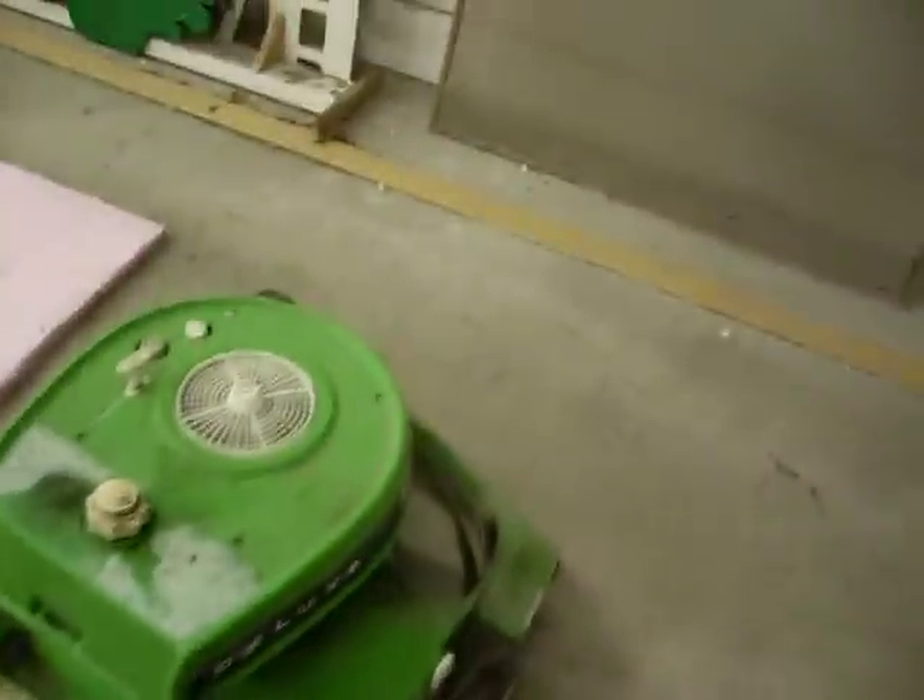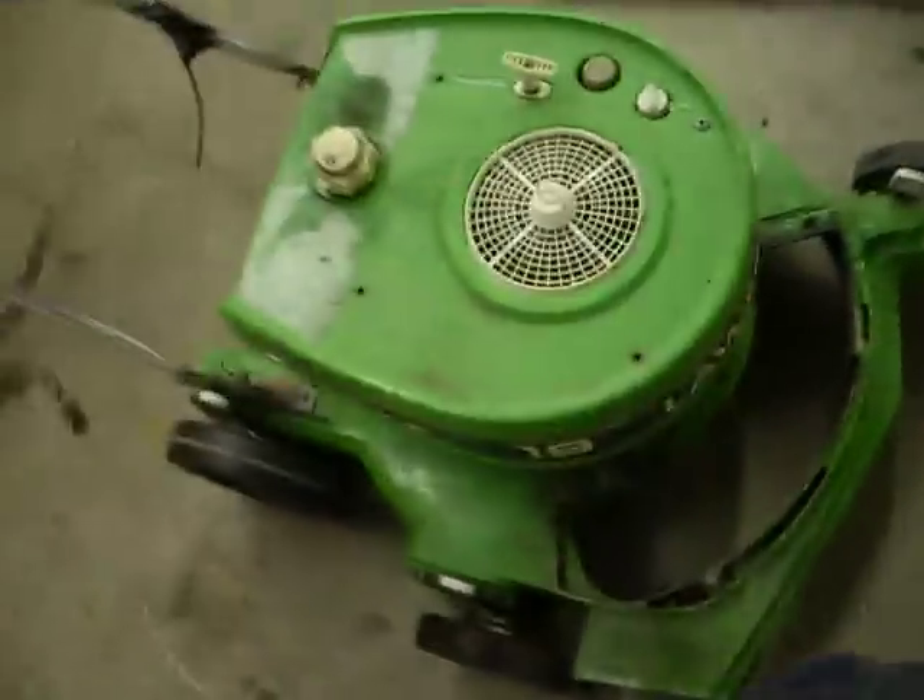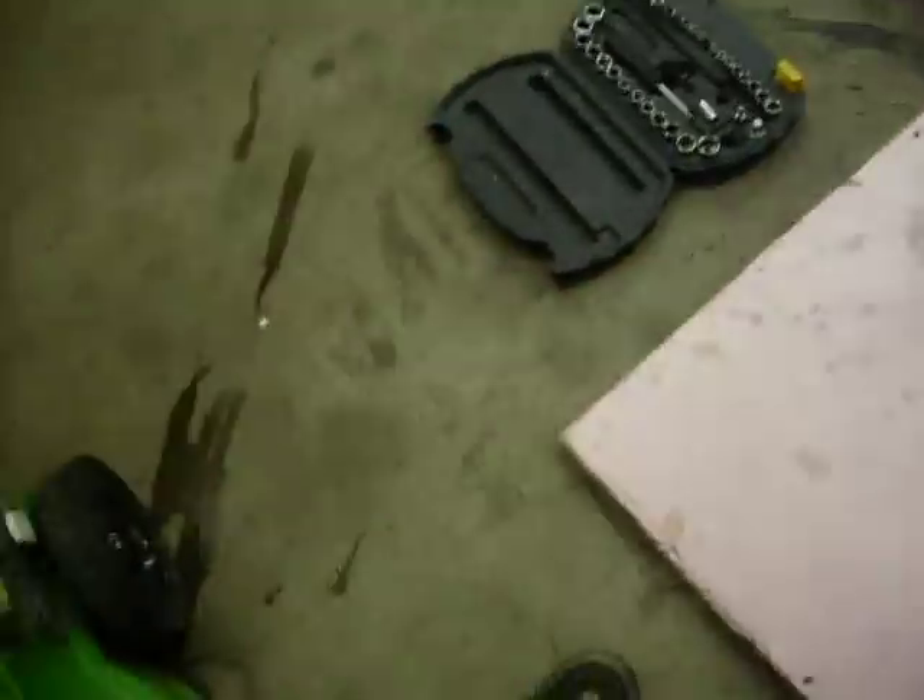Yeah, so I borrowed that off. First time we fired it up, it fired up pretty easy. It's running really high, but I guess since it's a two-stroke, they make their max power at the highest RPM, so I guess that's why it runs so high.